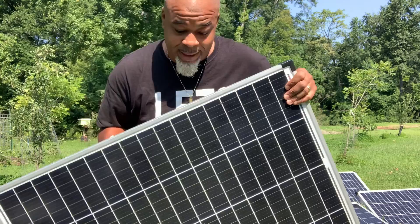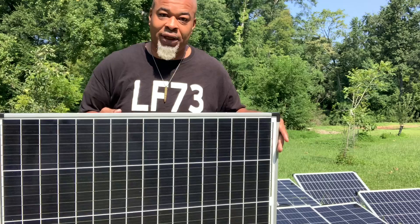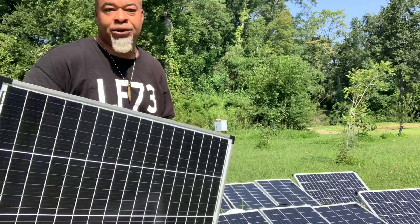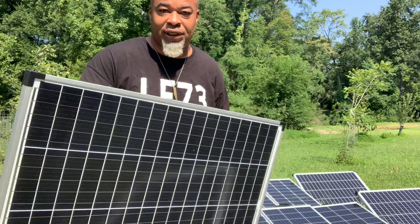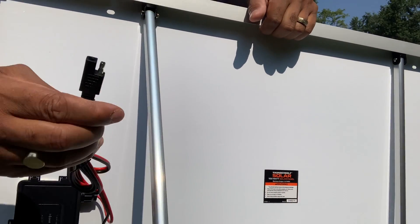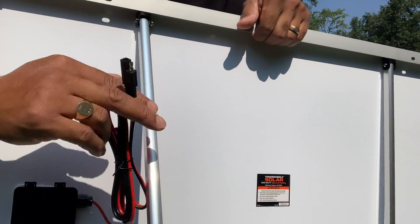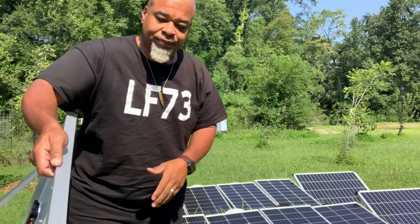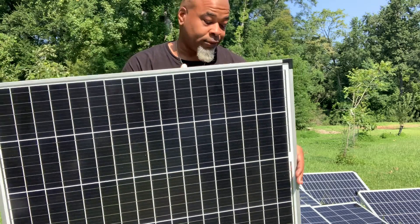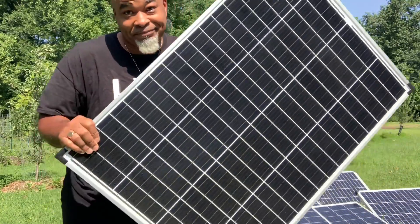I got to say it — I think the Harbor Freight panel is 100% a win in my book. It's not doing any better or any worse than Renogy or Rich Solar panels right now. I'm getting the same results. The only difference is you want to be mindful of that SAE plug — you're going to need an adapter or strip it down and put MC4 connectors on them. Other than that, I love them. Easy and convenient because I have a store right next to me. Go get one if you're close by. Bye-bye.